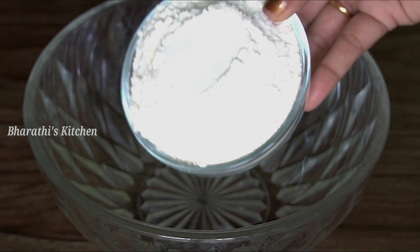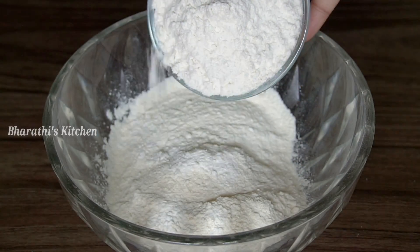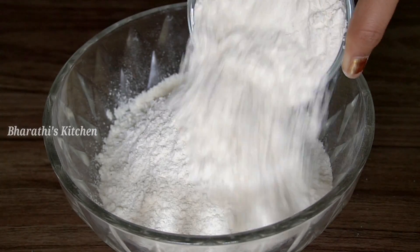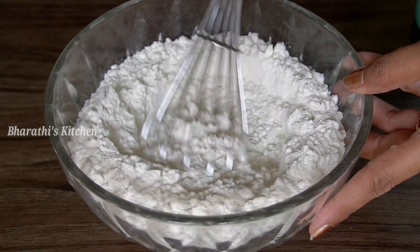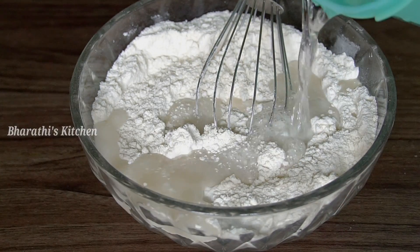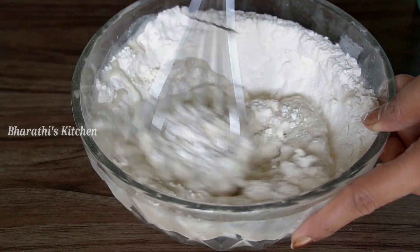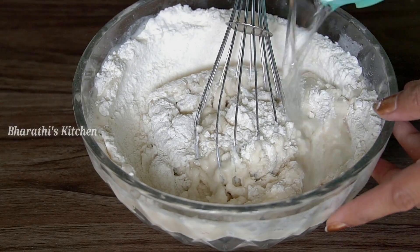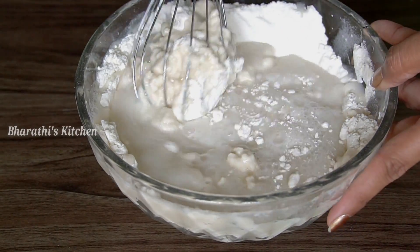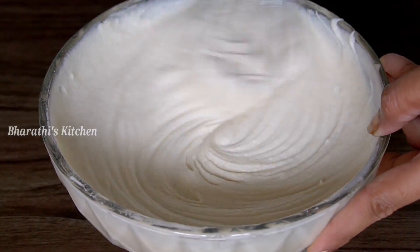First, you can add minap pind. You can add minap pind and mix it in a little bit. Next, you can add water and mix it in a little bit. Once you add minap pind, you can soak the minap pind for about four minutes.